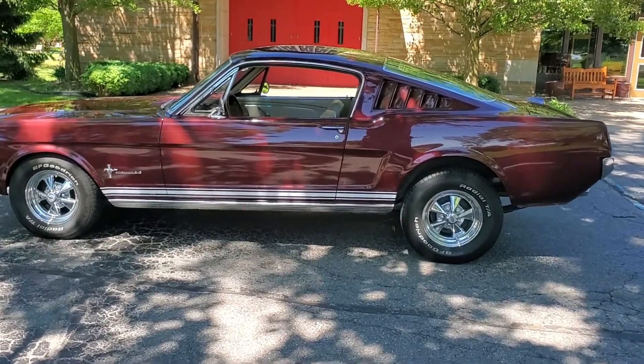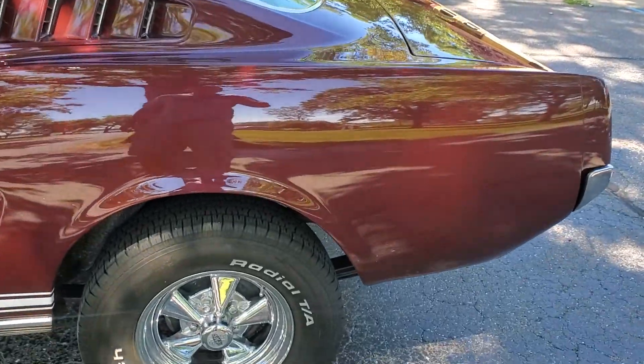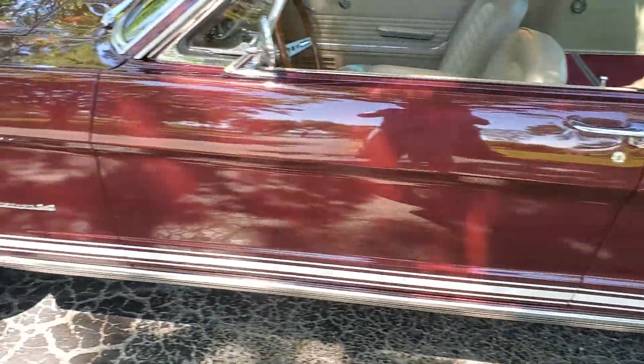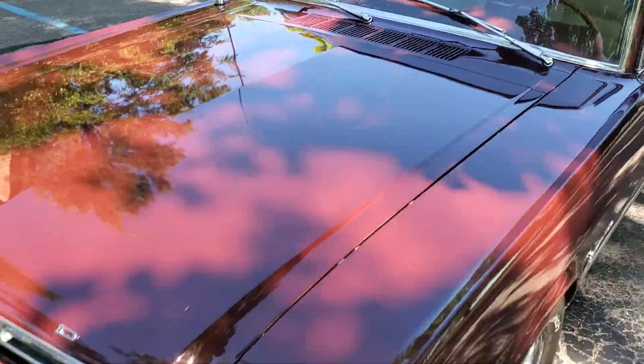Beautiful car. Let me get up real close and show you the motor, get underneath it, and we'll go for a quick test drive. I want you to see everything on this car so that when you come out and see it you know exactly what you're looking at and what you're going to get. Any flaws I see along the way I'll point out.